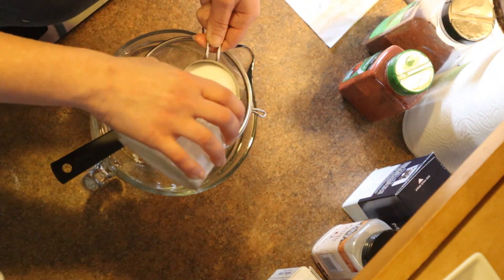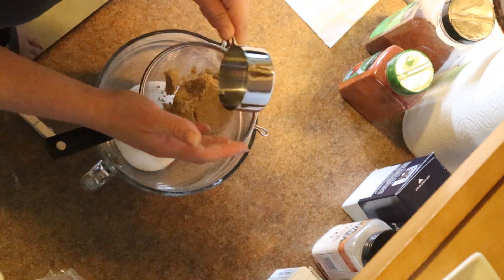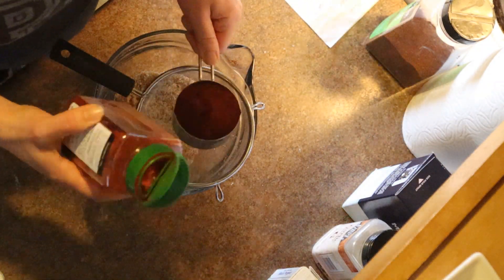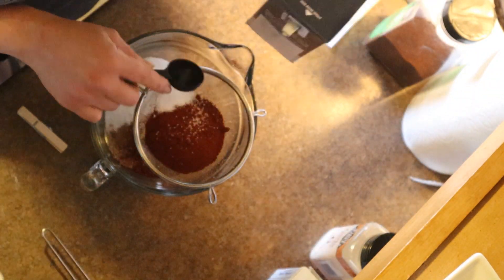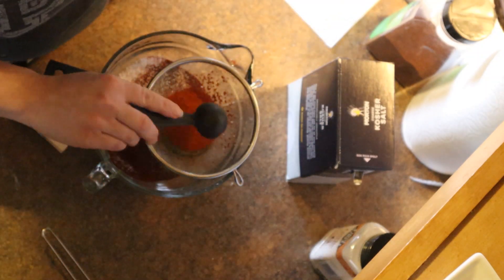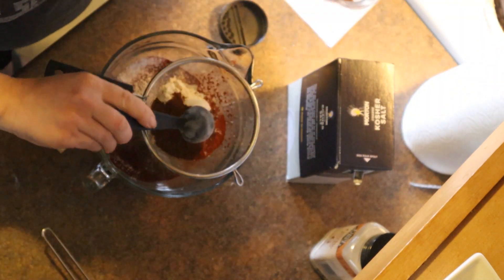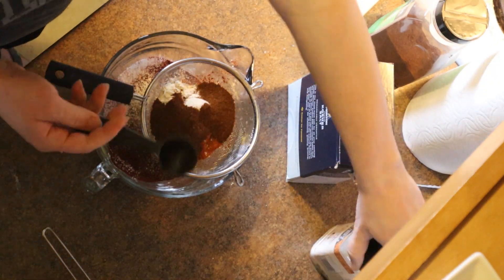We're going to start with the rub. We start with a half a cup each of white sugar and brown sugar. We're also going to add a half a cup of paprika — I like to use smoked paprika if you can find it, if not regular is fine. Then we add six tablespoons of kosher salt. This is actually enough to make a double batch, just so you know. We're going to also add two tablespoons each of black pepper and cayenne pepper, two tablespoons of onion powder, two tablespoons of chili powder, and two tablespoons of garlic powder.